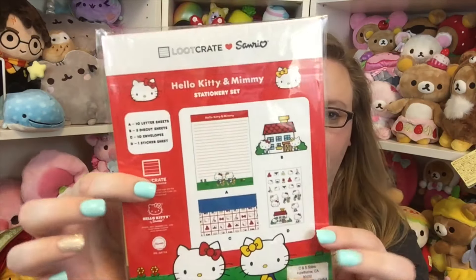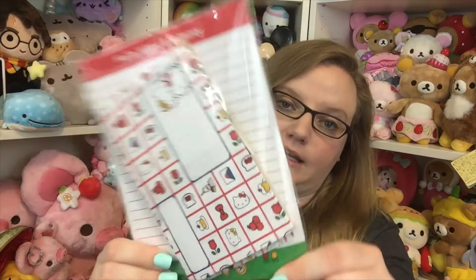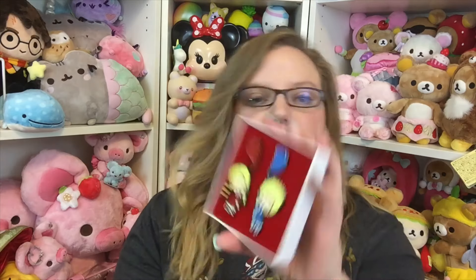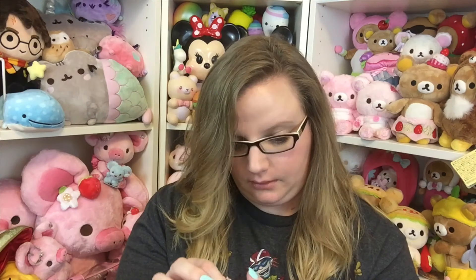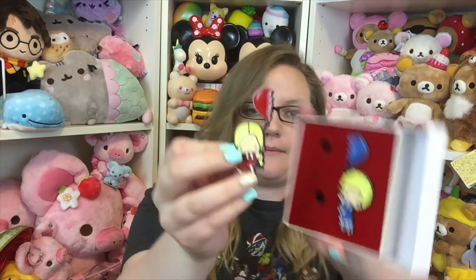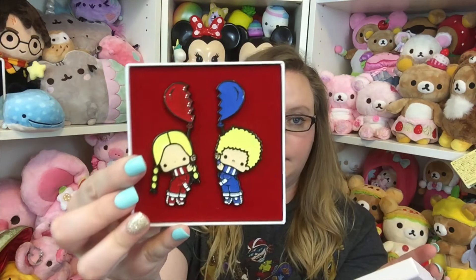Then you get a little letter set in here, which I'm always down for. You get Hello Kitty and Mimi — so cute. I always like getting letter sets. Then there is a Patty and Jimmy enamel pin set. Wow, these are huge pins! There are two of them and they go together to put a heart together, which is super cute. I'm just going to leave them in the box.